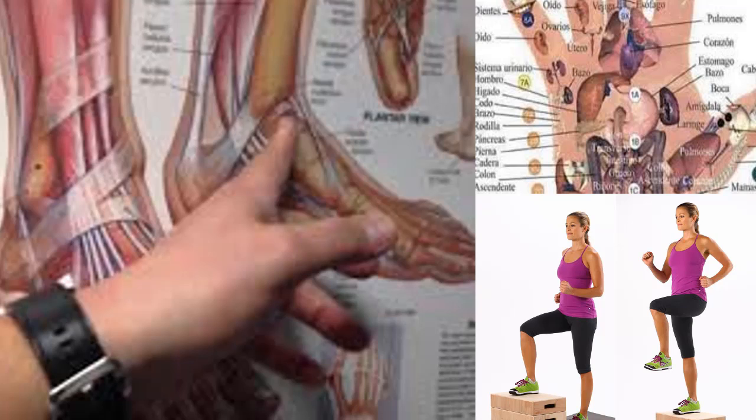Exercise 4 — Calf stretch: Stretching your calves can greatly help improve heel health. Extend your leg as if you were going to kick a ball, hold the position for about 30 seconds, then relax. Repeat this process three times per leg.